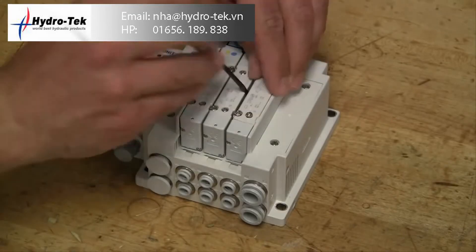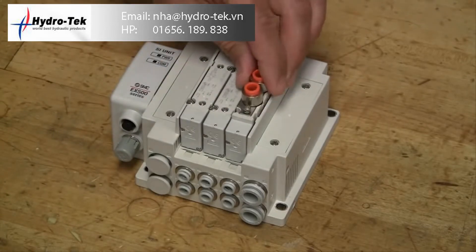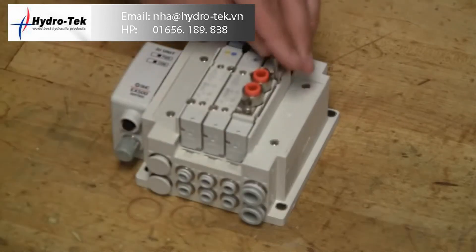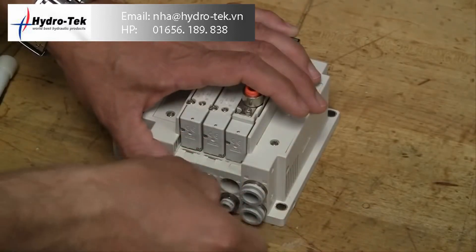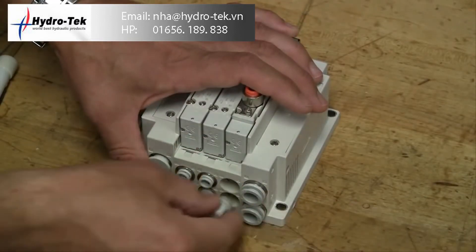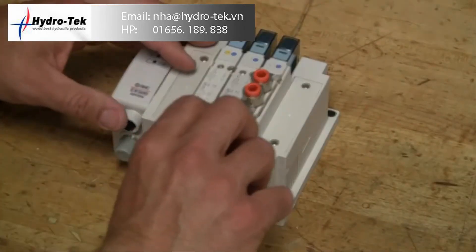Changing from side porting to top porting, or vice versa, is quite easy. By removing the screws located on the top of the valve, the top plate can be removed and a port block can be put in its place. Installing port plugs in the side ports completes the transformation.